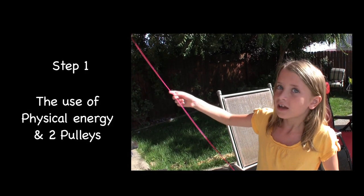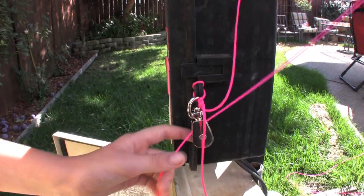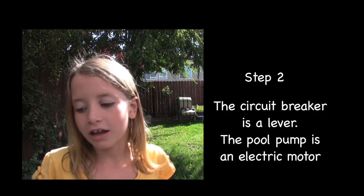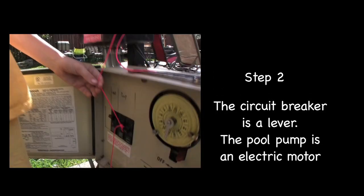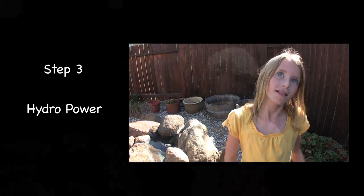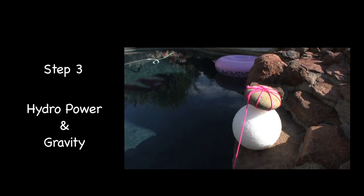When I pull on this string, it's connected to two pulleys. It's connected to a circuit breaker connected to a swimming pool pump. The swimming pool pump operates the waterfall. When water comes down, it's going to knock that rock into the pool.